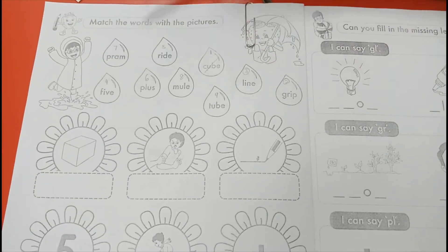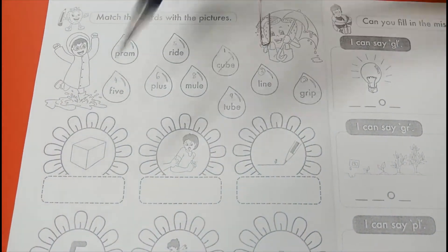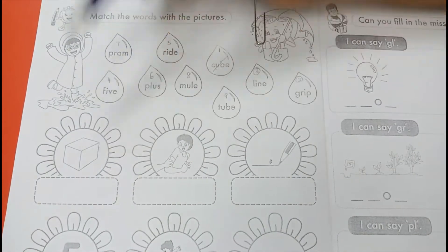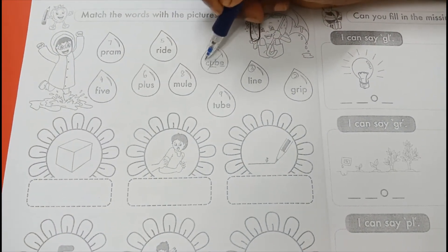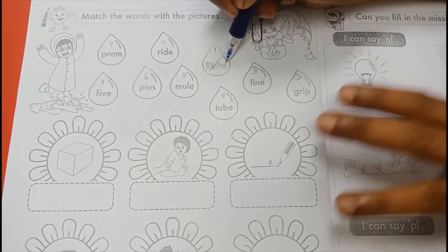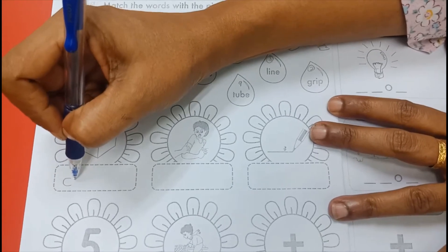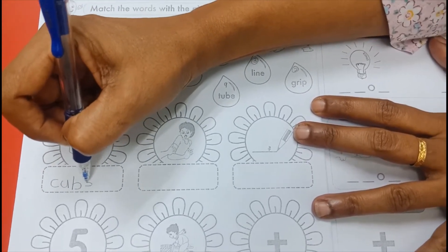Okay, you have to write the answer near the box here. This picture, number 1, is cube. U-E, U. Cube — C-U-B-E, cube. This is answer number 1, you write here: C-U-B-E, cube.